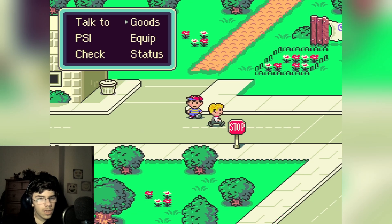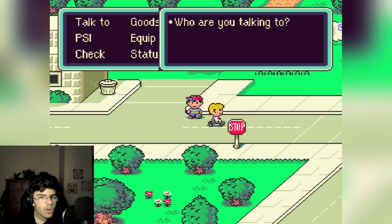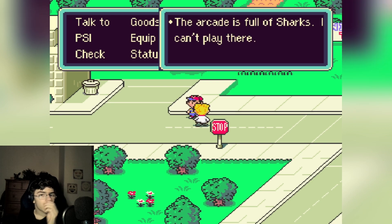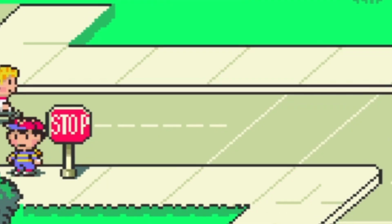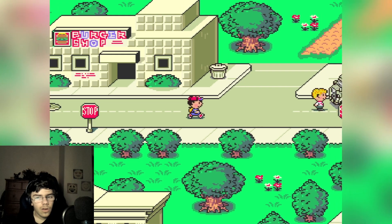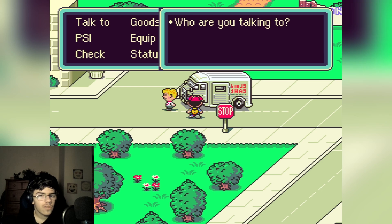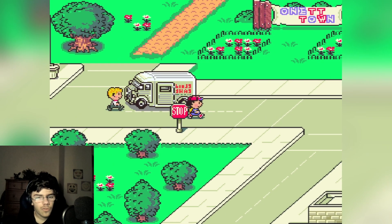On that town. Hey hey hey! Who are you? 'The arcade is full of sharks, I can't play there.' That's stupid. I just got ran over! Oh my god, are you serious? I want to check this truck, dude. This is stupid.